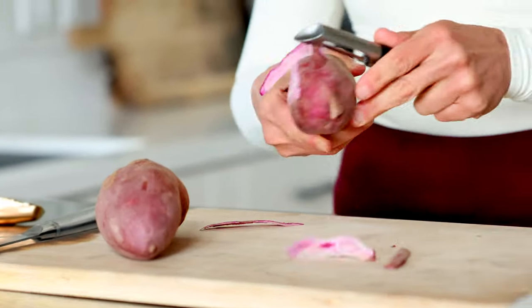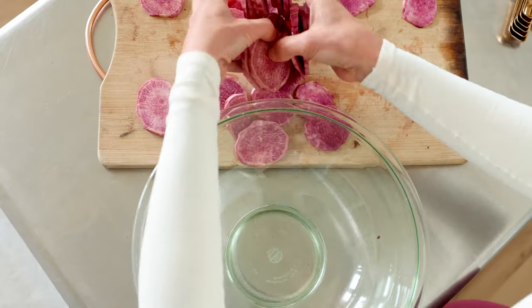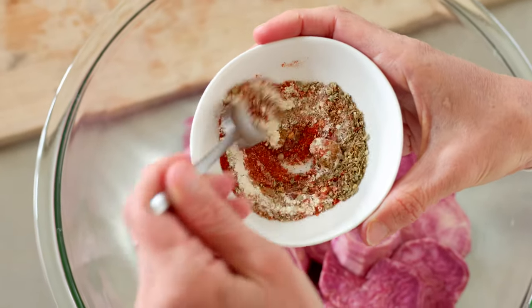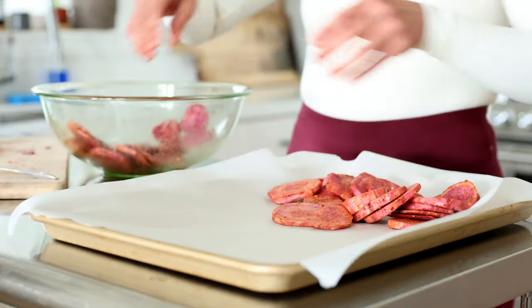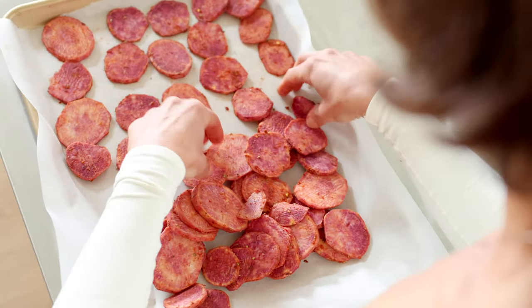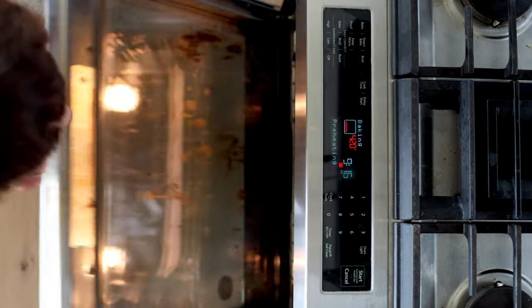I chose to use these purple sweet potatoes, which are my favorites. They're a great source of beta carotene, antioxidants, and they boost your immune system and really just taste fantastic. Peel these and slice them up — I'm using about three. I'm using a teaspoon of garlic powder, a teaspoon of onion powder, a teaspoon of smoked paprika, half a teaspoon of ground cumin, a quarter teaspoon of dried oregano, and about an eighth teaspoon of crushed red pepper flakes, plus two tablespoons of water. Mix it all together and spread it evenly on a parchment-paper-lined baking sheet. I've preheated my oven to 425°F and I'm sprinkling with a tiny bit of salt before popping it in. Bake for about 30–35 minutes until crisp yet still tender.